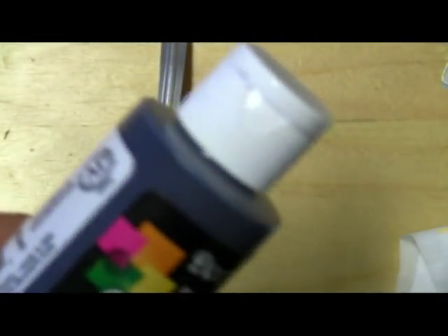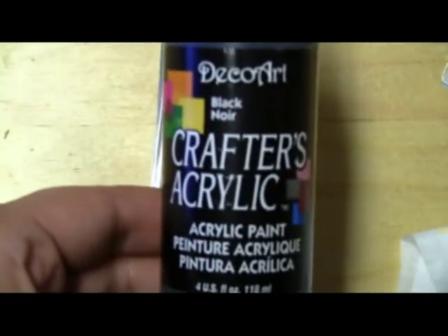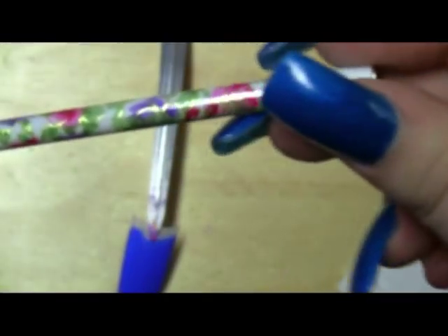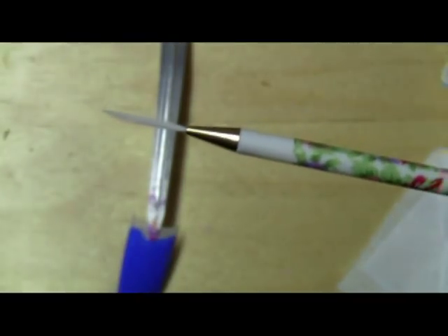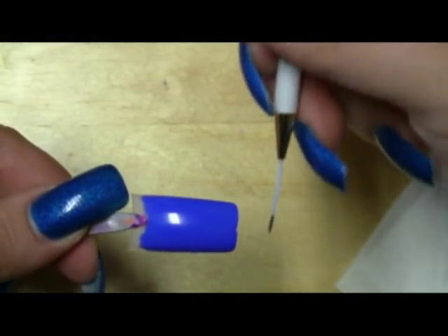What I'm using instead — which works just as great — is an awesome alternative for those who don't want to buy a million nail polishes. This is just Crafters acrylic paint, like kids' paint. You can get this at any dollar store for a buck. I've put a little bit on a piece of paper and I'm going to be using this nail art brush — just a really thin brush.